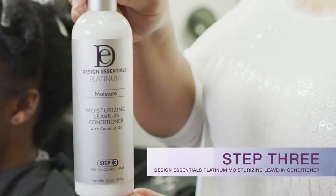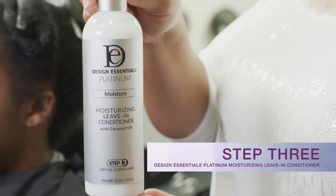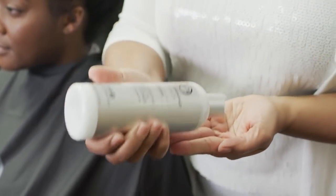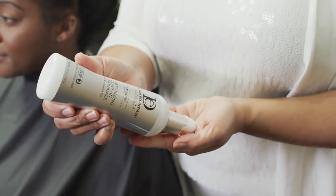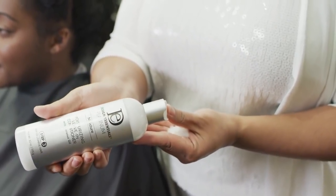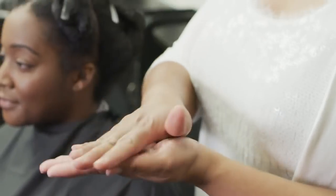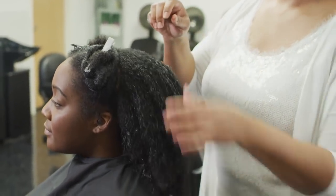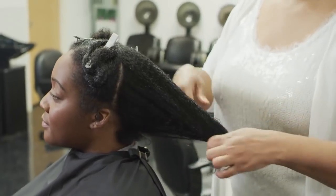Step 3. Design Essentials Platinum Moisturizing Leave-In Conditioner is a deep, penetrating leave-in conditioner designed to provide intense moisture and recondition dry, thirsty hair. Pour a dime to quarter-sized amount and distribute evenly. Apply to hair from ends to scalp and comb through. Do not rinse.